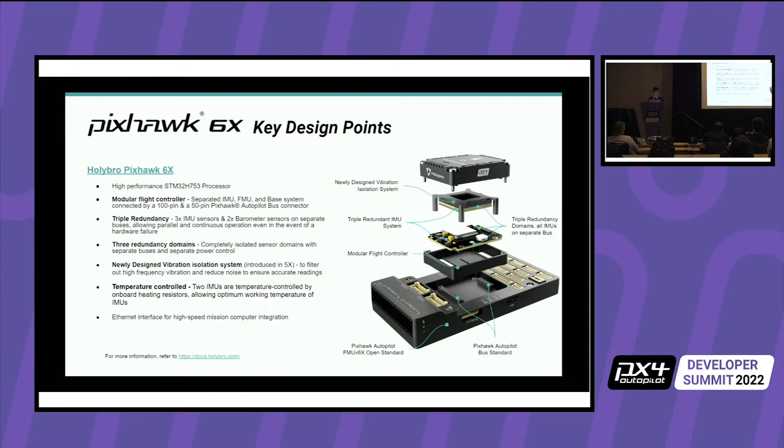Some key design points of the 5X and 6X: the 6X has the new H7 processor. They have a modular design with 100-pin and 50-pin Pixhawk autopilot bus connectors, triple redundancy on the IMU, and double redundancy on the barometer sensor. They are all on separate buses, so even if there is a hardware failure it can continue operation. They are on different power domains, all isolated, and include an internal vibration isolating system.